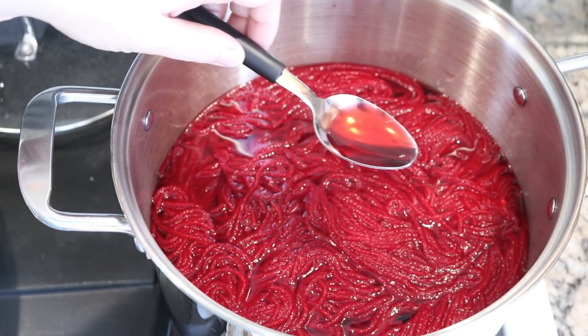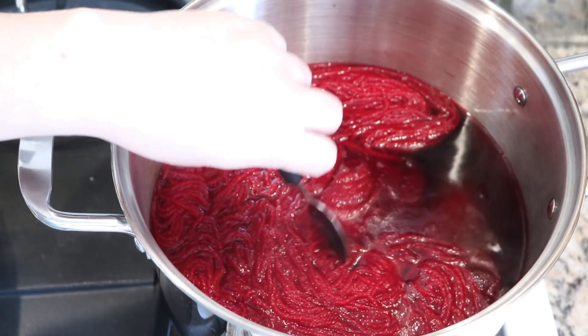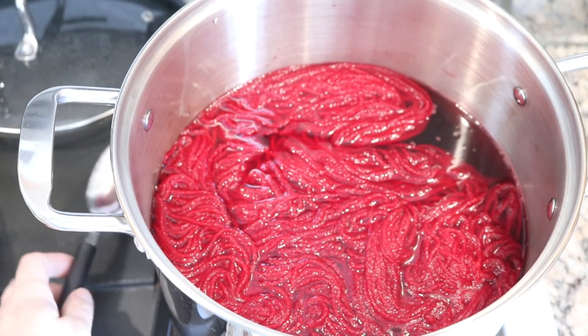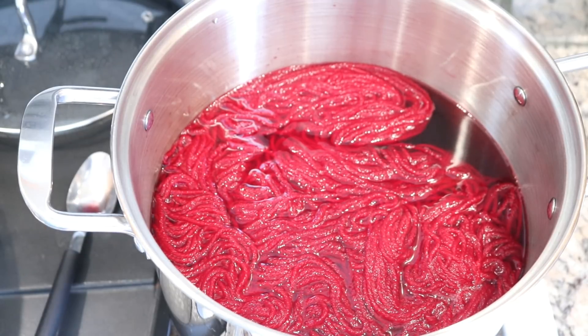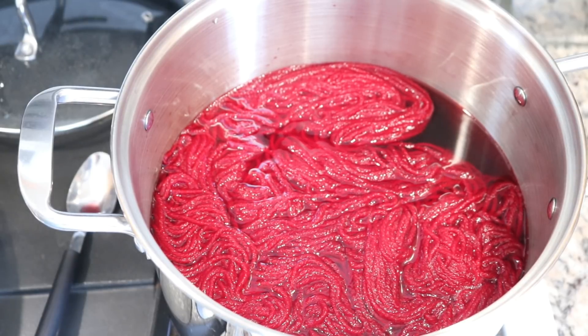Just so you can see, there is a lot of color still in the pot — I can move it to the side so you can see that too. One other key here is that if you want an even more solid color, using a larger volume of water will slow down the absorption of the dye as well, so you can get more even coverage. The more crowded the pot is, the more variation you will get.